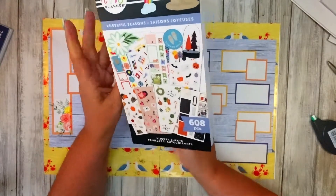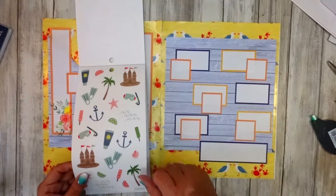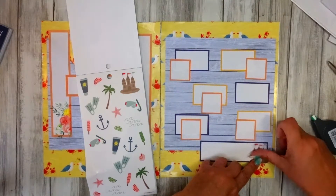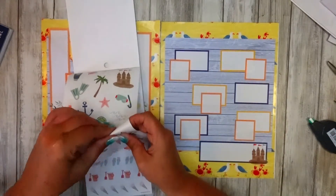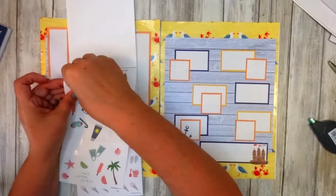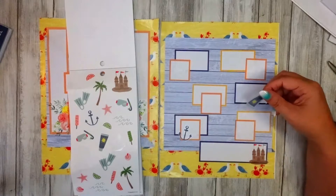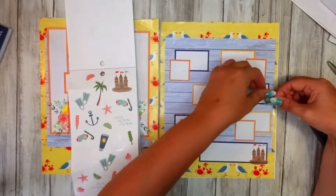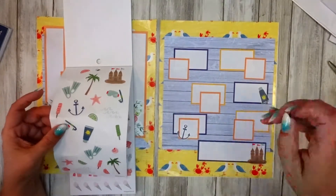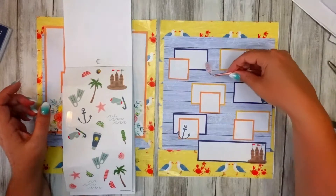I have this Cheerful Seasons book and I really like some of the images in here, so I'm going to put some of them in. Then I think florals will probably have to happen as well. Let's get that sandcastle in the bottom — very fitting. And the anchor, definitely. A dashboard is always tricky — I like to make it look really nice. For a big dashboard, you need a good number of stickers going on, otherwise it can look a little bit lost or bare. Smaller stickers don't work well unless you have bigger ones on the side.